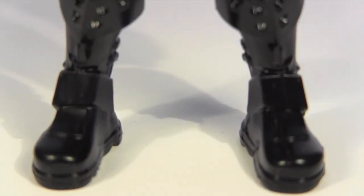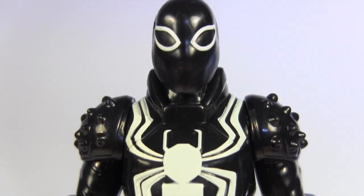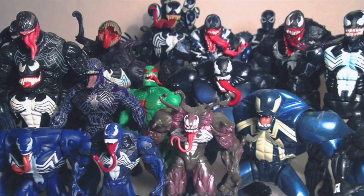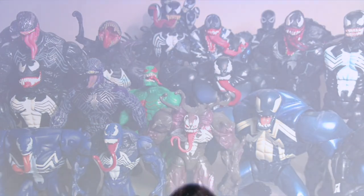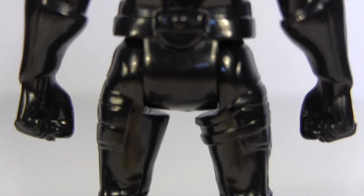Here he is out of packaging, and I admit this one's not really in my wheelhouse, but after my Venom action figure Evolution, where I featured almost every Venom action figure ever, I'm committed to reviewing the ones that have been released since as additional chapters.